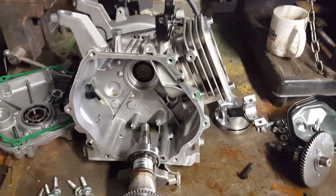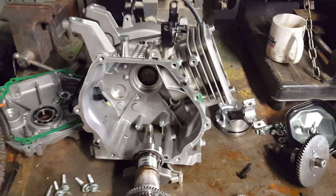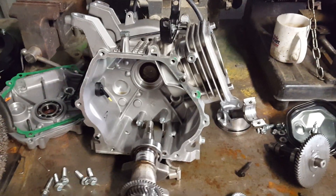The combination of too much advance, running it hotter than it needed to be, and having too much oil in there is what caused the failure of this engine. I determined this by removing several things.